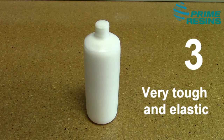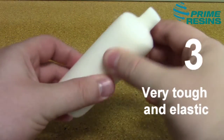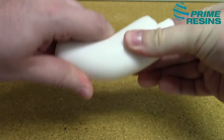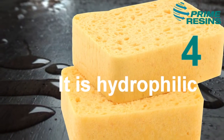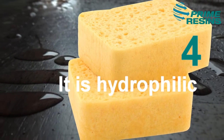The third thing is that it is a very tough and elastic material. So as the crack opens and closes with temperature changes, the material will flex. And finally, it's a hydrophilic material. Hydrophilic materials have an affinity for water, so the water that is inside the pores of the concrete is actually going to suck the foam into the pores.